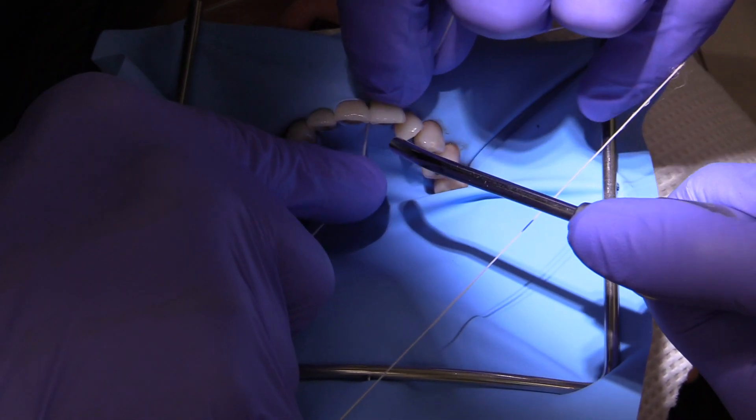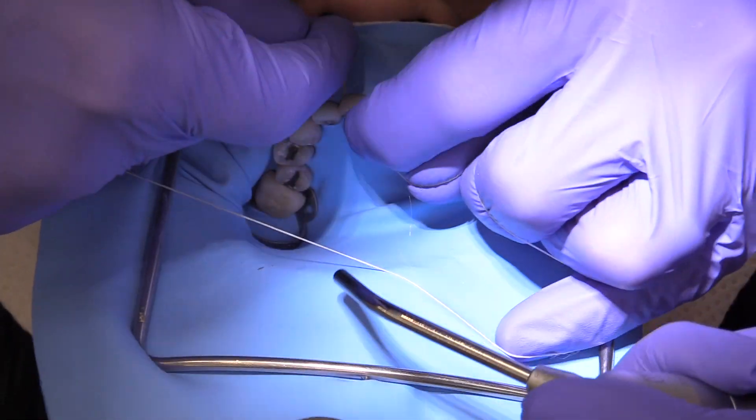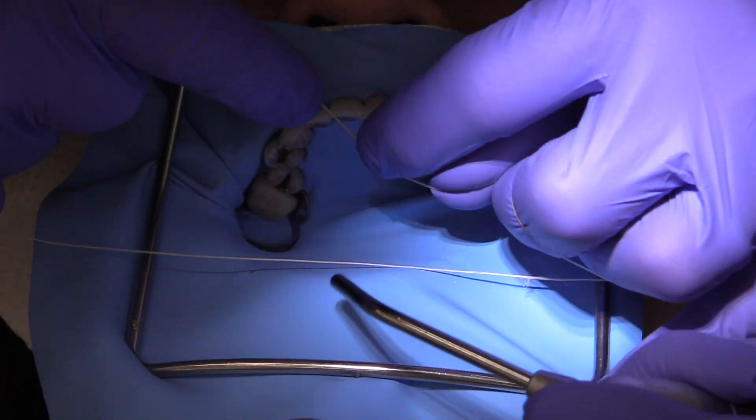With the rubber dam gingival to the contact area already, you may be wondering why am I continuing to floss? And that is really to invert the rubber dam.